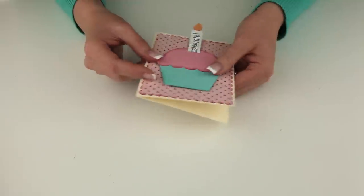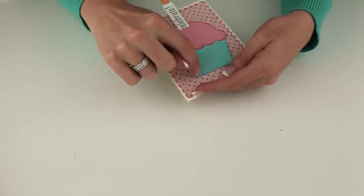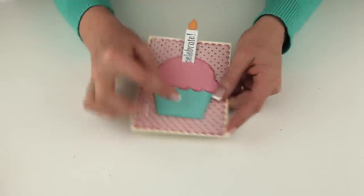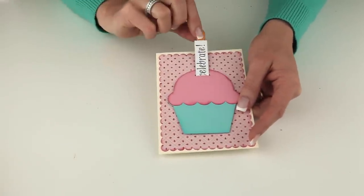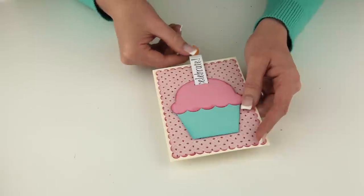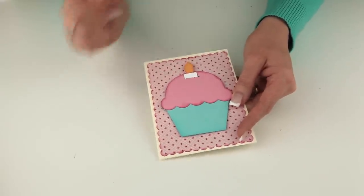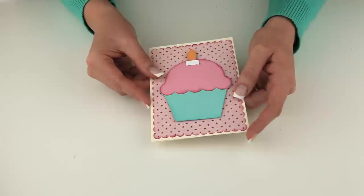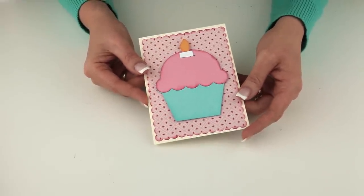The trick to this card is — I don't know if you can see under here or not — but I've used pop dots just around the edge here so that it will hold the cupcake off of the card just a little bit, and then I've kind of created a barrier so that the little candle doesn't slide out of the bottom. That's all you really need to know. Super easy to put together, so I hope you enjoy this cute card. Have a great day, bye bye!